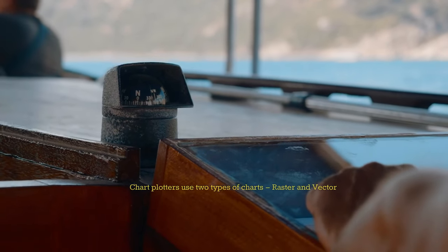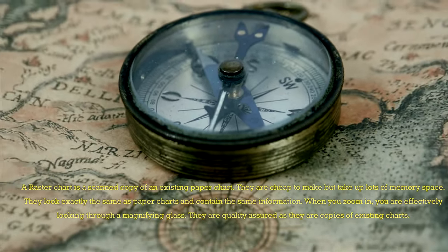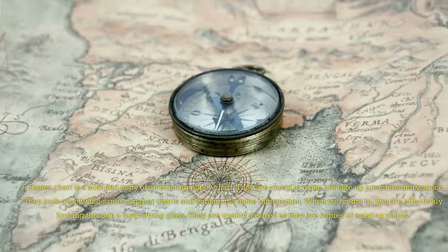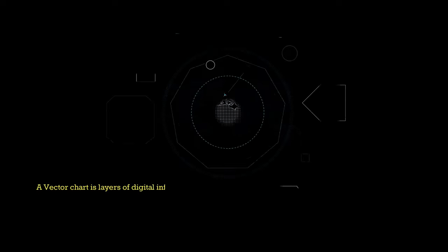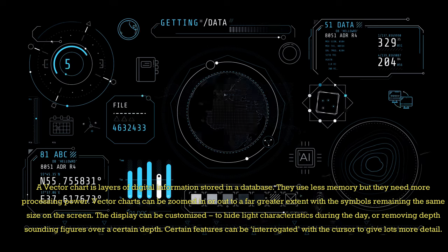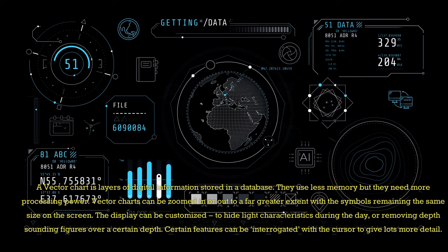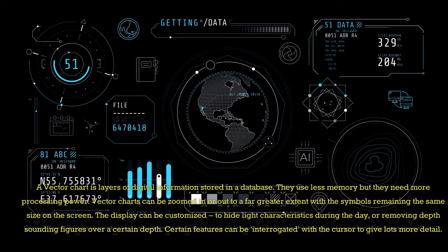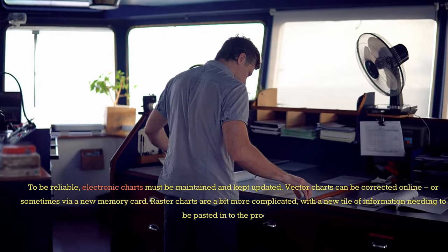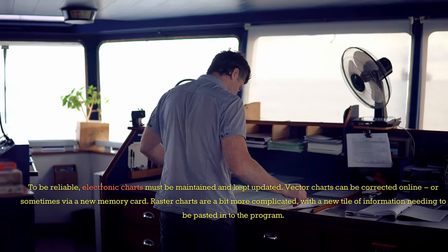Chart plotters use two types of charts — raster and vector. A raster chart is a scanned copy of an existing paper chart. They are cheap to make but take up lots of memory space. They look exactly the same as paper charts, contain the same information, and when you zoom in you are effectively looking through a magnifying glass. They are quality assured as they are copies of existing charts. A vector chart is layers of digital information stored in a database. They use less memory but need more processing power. Vector charts can be zoomed in or out to a far greater extent with symbols remaining the same size on screen. The display can be customized — for example, hiding light characteristics during the day or removing depth sounding figures over a certain depth. Certain features can be interrogated with the cursor to give more detail. To be reliable, electronic charts must be maintained and kept updated. Vector charts can be corrected online or via a new memory card; raster charts are a bit more complicated, with a new tile of information needing to be pasted into the program.